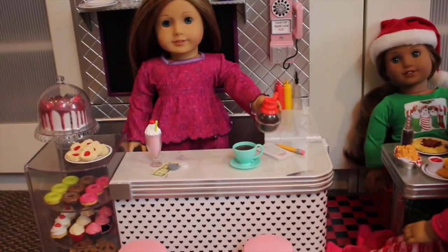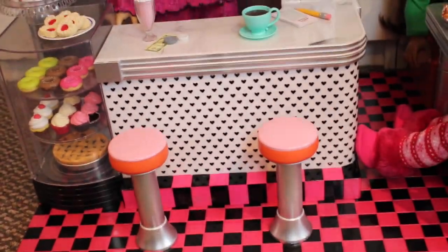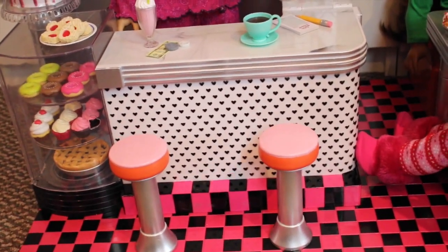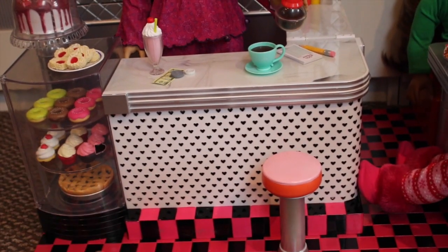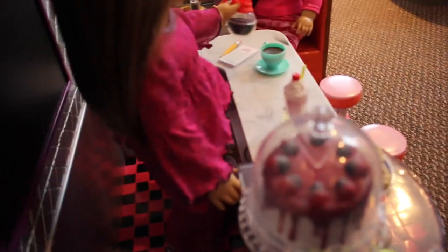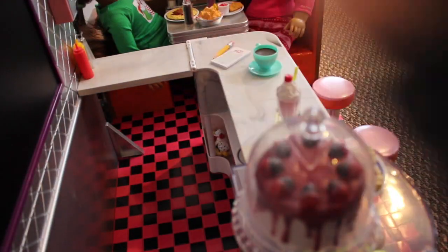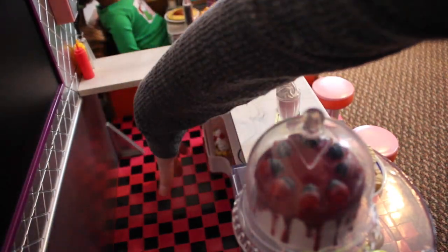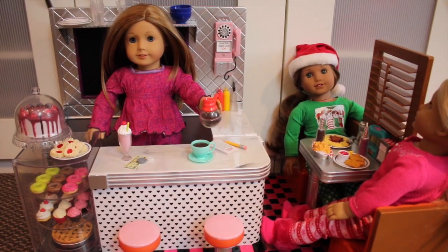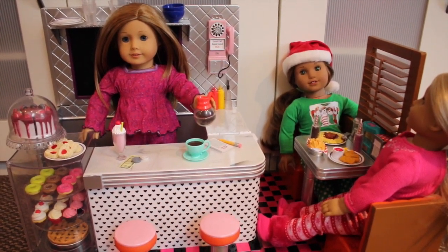It comes with a lot of really cute accessories. The only cons are that the stools are pretty small and the dolls can't really sit on them — you have to pull the chair out and position your doll. And there is a shelf down here that's really hard to reach and organize your items. Overall this set is really cute and I would recommend it — it comes with so many cute accessories and it's just a really cute piece in general.